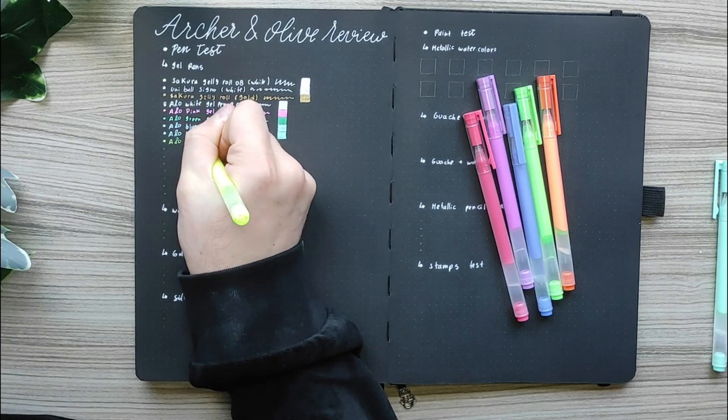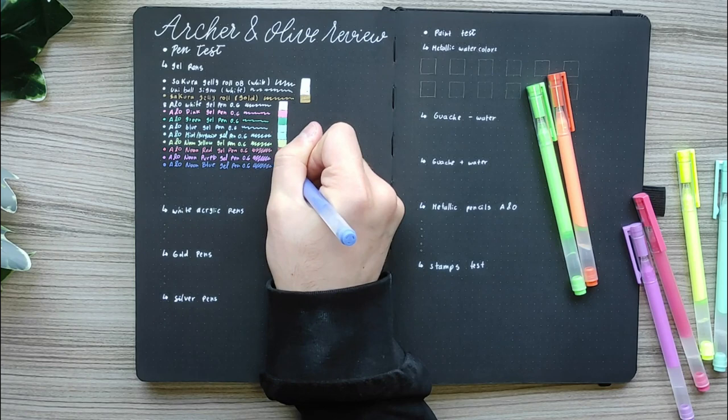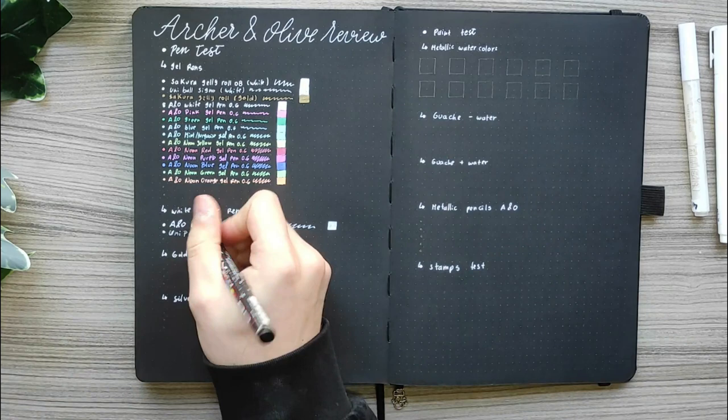Next I used the gel pens from both the Neon collection and the December subscription box. I started with the December subscription box gel pens that include a white, a pink, a green, a blue and a teal/turquoise — they work wonderfully. I love Archer & Olive gel pens so I will link them in the description down below as well as everything that I'm going to use.